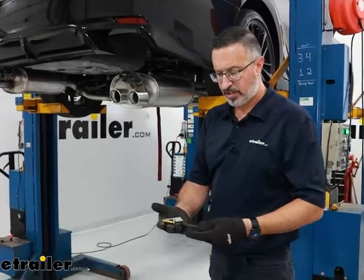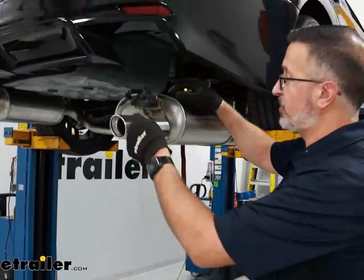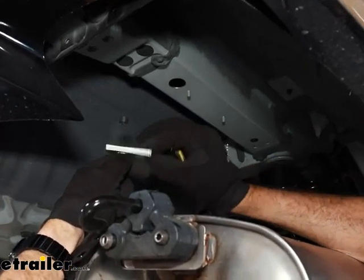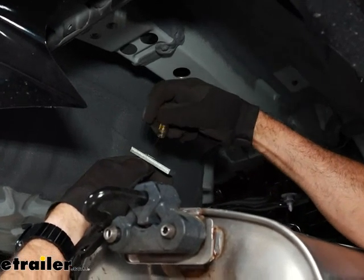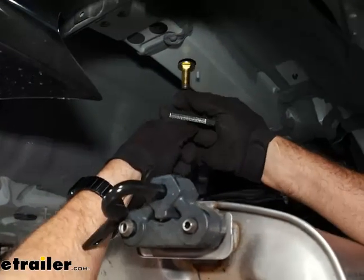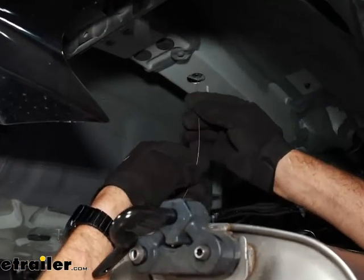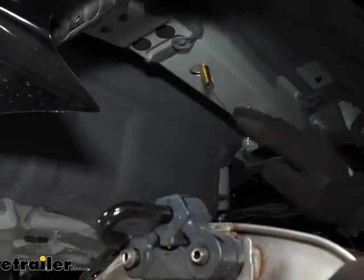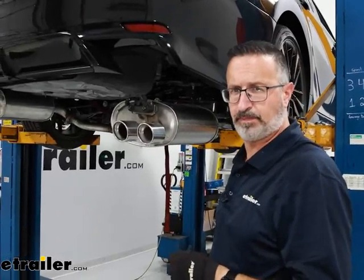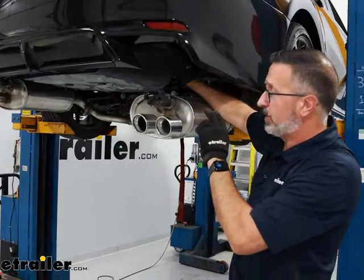Now that the paint is dry, take the hardware from your kit — you're going to have a fish wire, a carriage bolt, and a spacer block — and we're going to fish these up into the hole that we enlarged in the frame. Hold the coil up, take the spacer block, and thread the bolt on. Feed the bolt up, spacer block up, give it a shake, and bring it down. Leave the wire attached for now, and we'll feed that through the hitch as we raise it into position. Install the bolt and spacer on both sides.